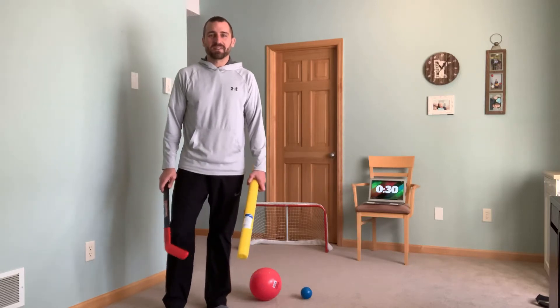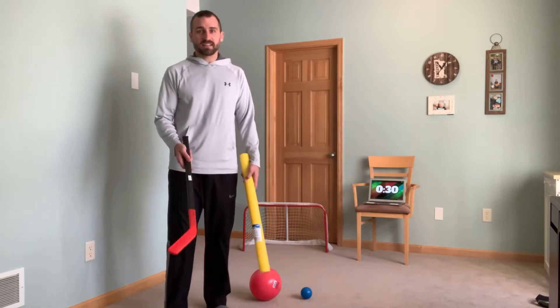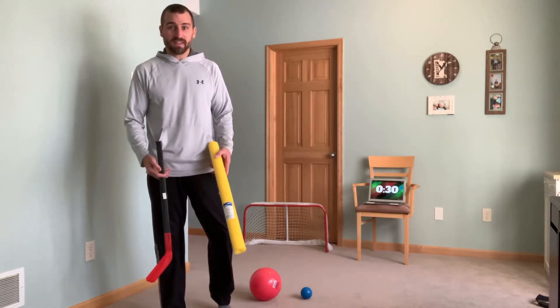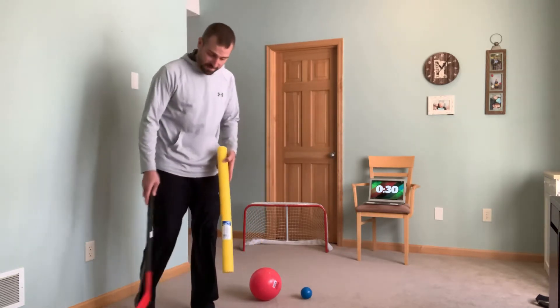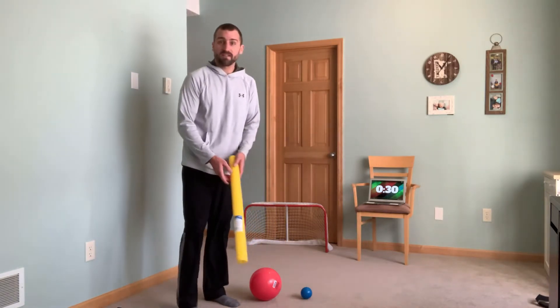Hey guys, it's Mr. London. We are starting our floor hockey unit. What you need is a floor hockey stick and puck, but if you don't have that, you have your noodle from your date bag. Also, you can use the big ball, little ball, whatever you have at home.